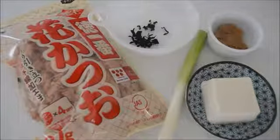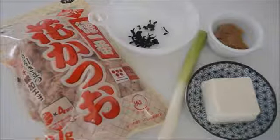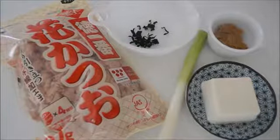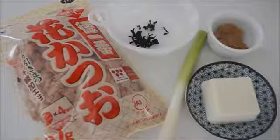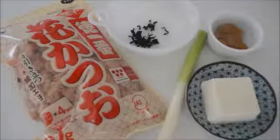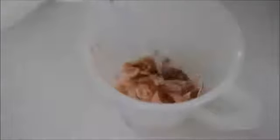Let's make miso soup. These are the ingredients: bonito flakes, miso of your choice, soft tofu, dried wakame seaweed, and long green onion. First, let's make dashi broth. Dashi is an essential flavor factor in Japanese cuisine. I'll show you the easiest way to make delicious and genuine dashi broth. Put a handful of bonito flakes — about 10 grams — into a jug and pour 2 cups of boiling water. Let it sit for 5 to 6 minutes. When the bonito flakes sink to the bottom, dashi is ready.